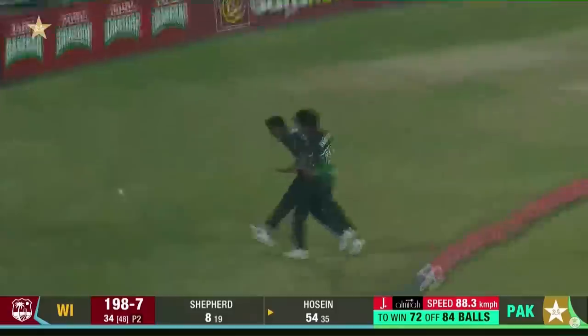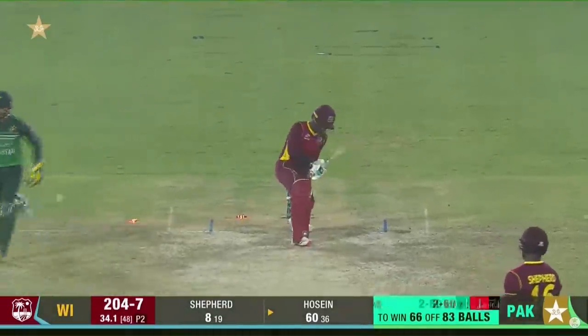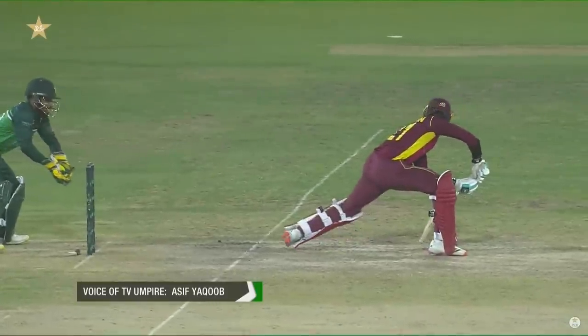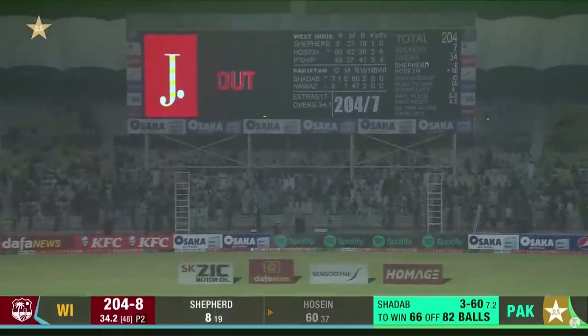What a connection! Fantastic connection once again — just off 41 deliveries. Oh, clean them up! That's up on the big screen.